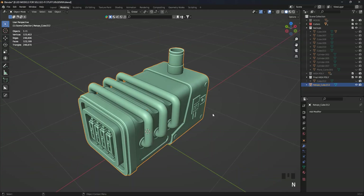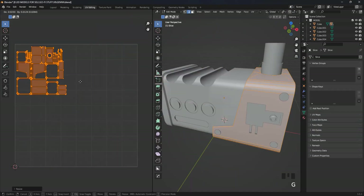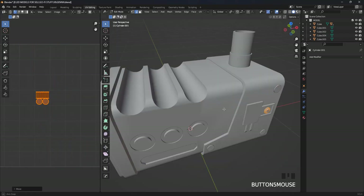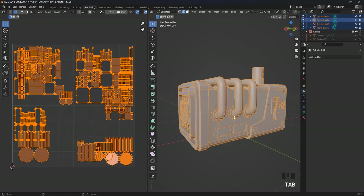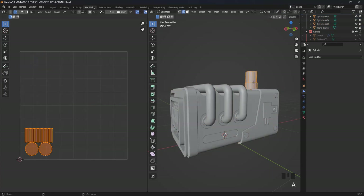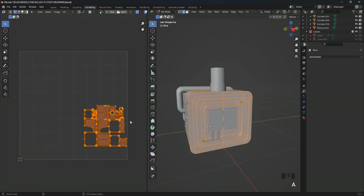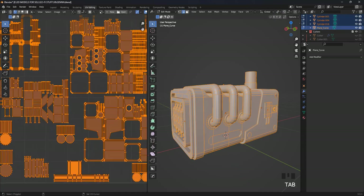After that, we do the UV unwrap process for each piece of the model. The method I used is fast and effective but not the best. I prefer to use this method because it is fast and reduces time, though it has some drawbacks. Make sure that large pieces get plenty of space so we don't end up with poor quality textures. Note: we are unwrapping the low poly model, not the high poly. After that, we combine all the pieces and export them as an FBX file to Substance Painter.